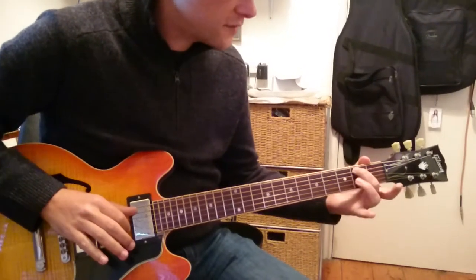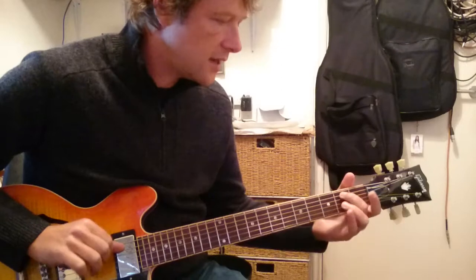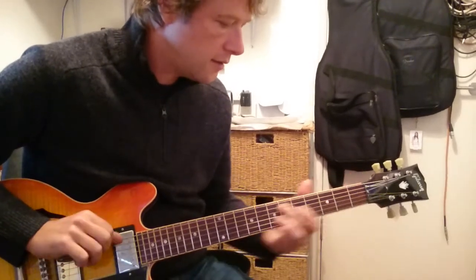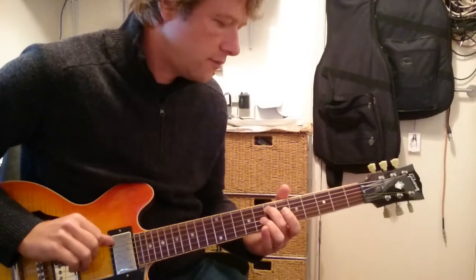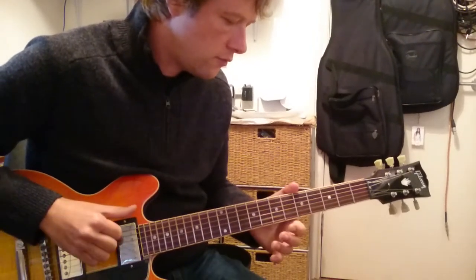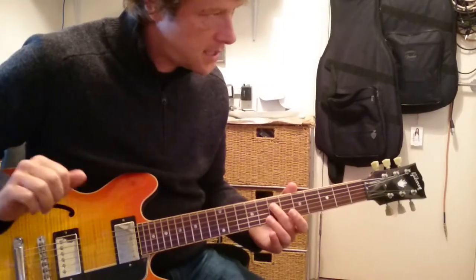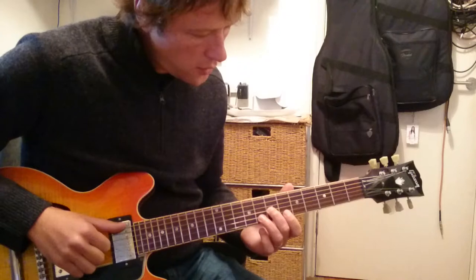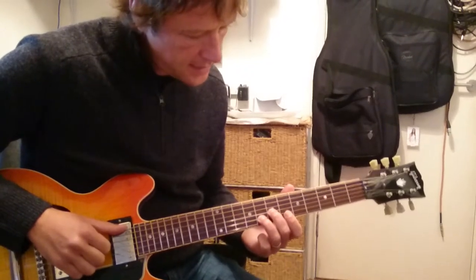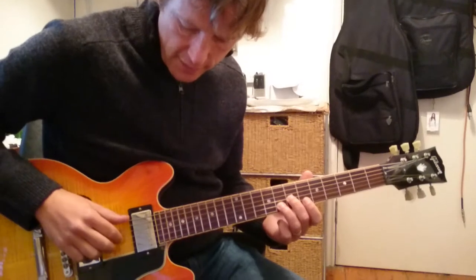Your second finger is going to go on B here and it's going to slide from B up to E, and then you hit the E. So we've got two to seven on the bass, and then your second and third fingers are going to go on seven and eight, and you strike the sixth, third, and second string all at the same time.